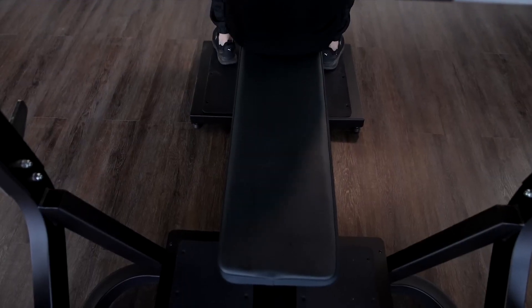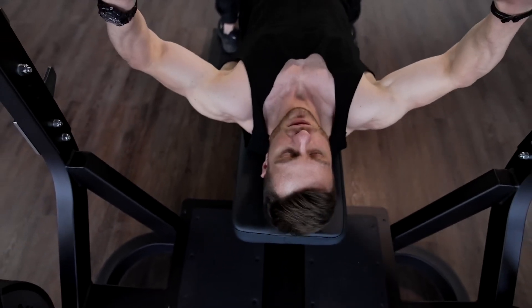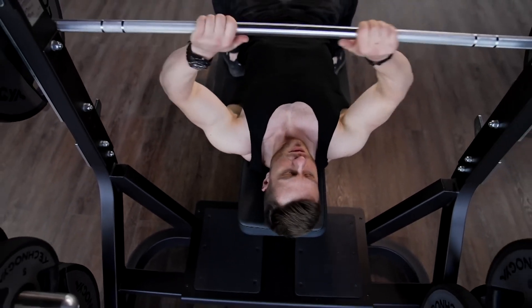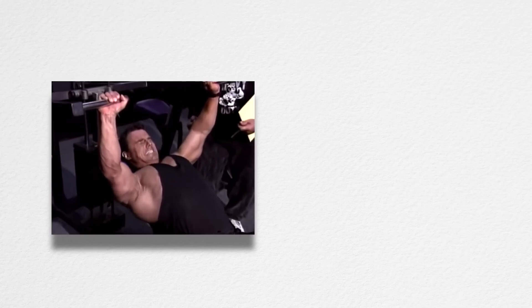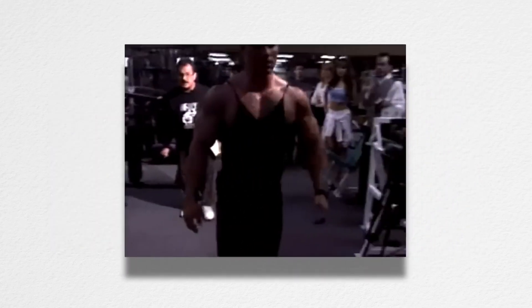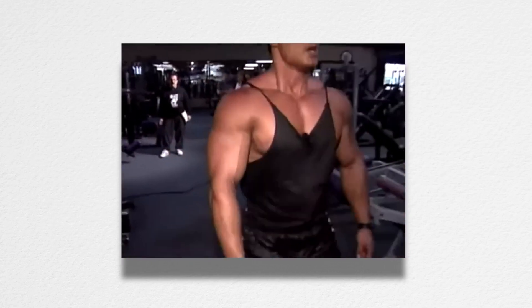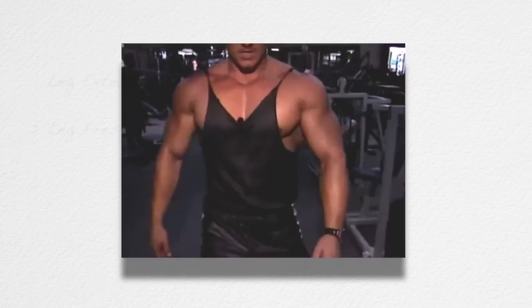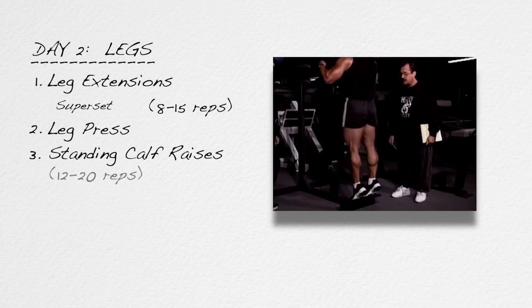The issue of volume in anaerobic exercise is a negative factor. Your purpose is not to see how many sets you can do or how long you can endure. Your purpose is to do the precise amount of exercise required to stimulate growth, then get out of the gym, go home, rest, and grow. After the leg extension and leg press superset, take a rest, go drink some water, walk around the gym for a minute or two, then finish up with a set of standing calf raises, 12 to 20 reps.